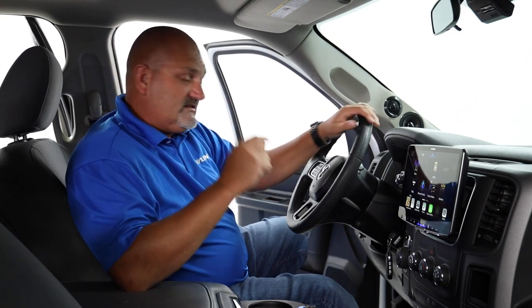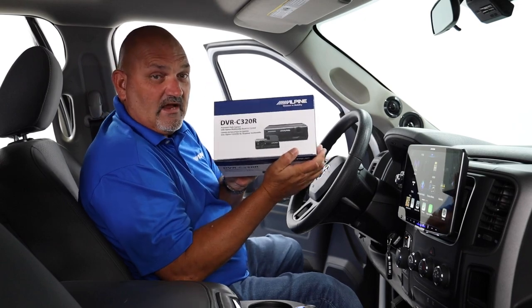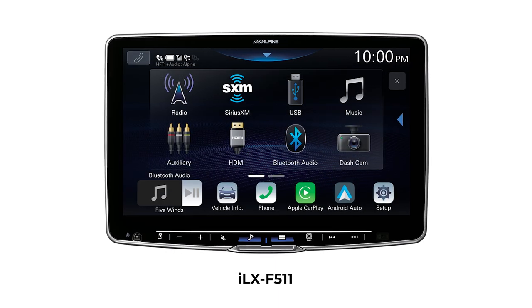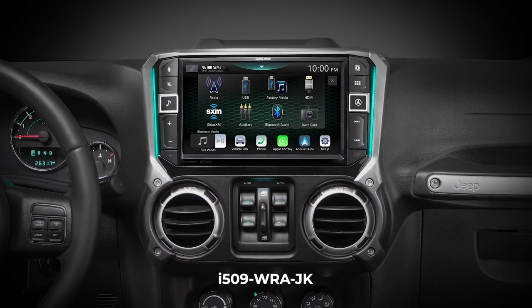Hi everybody, I'm Eric Brooks with Alpine Electronics. Today we're going to take an inside look at some of our head units, specifically how they tie in with our dash camera. We're going to be talking about the ILX 507, the ILX F509, the ILX F511, and the Jeep head units — the I509WRAJL and the I509WRAJK.